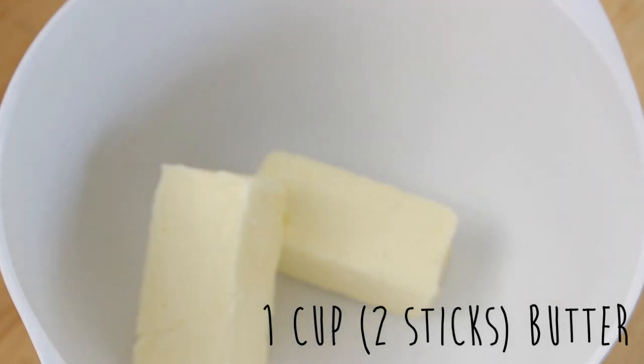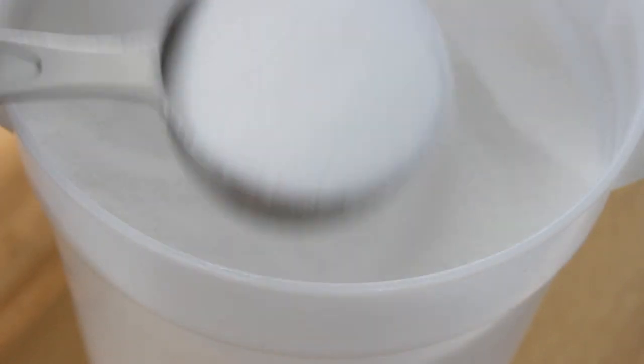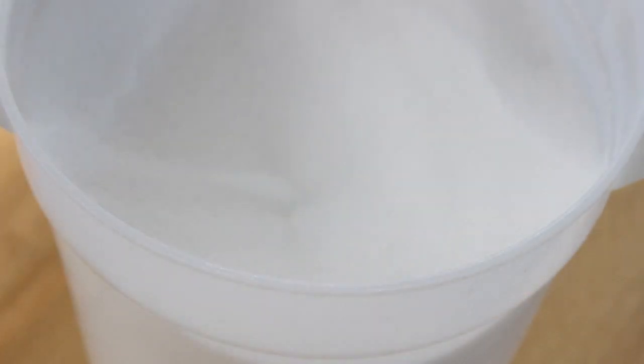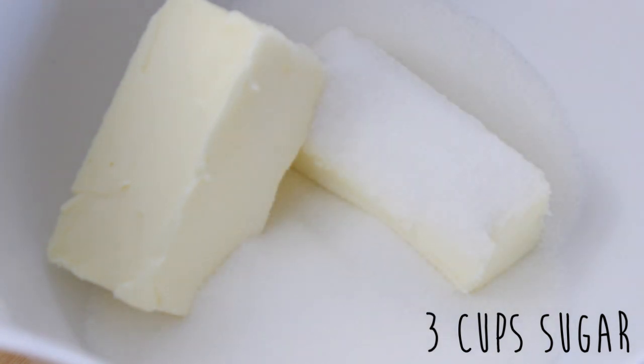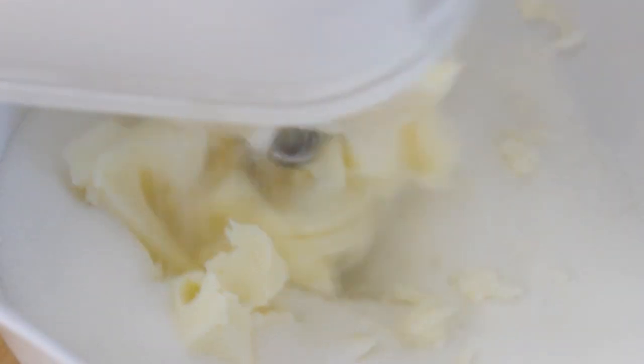First you're going to put two sticks of butter into a bowl, and now add in three cups of sugar. I doubled the recipe here so you could also half it very easily. And then cream these together until it's light and fluffy.